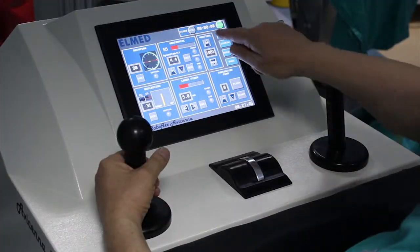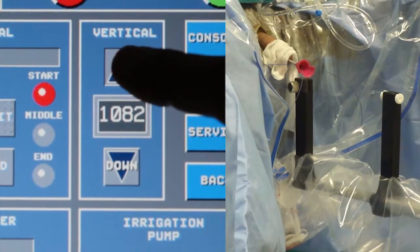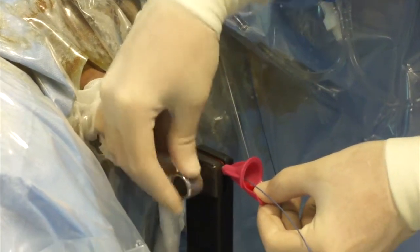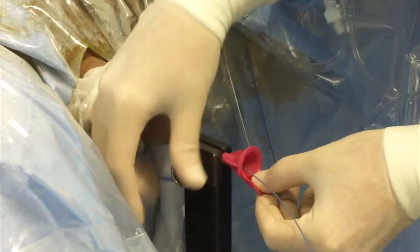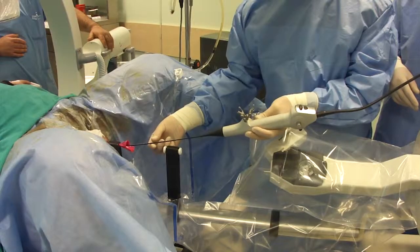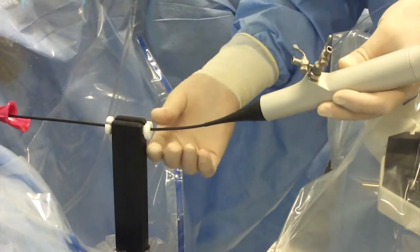The height of the arm can be adjusted according to the patient's anatomy using the touchscreen at the console. The access sheath is fixed by the distal stabilizer. The flexible ureteroscope is introduced into the sheath manually, supported by the proximal stabilizer.